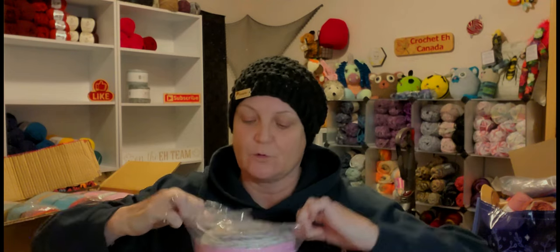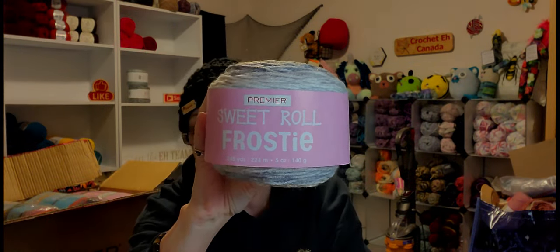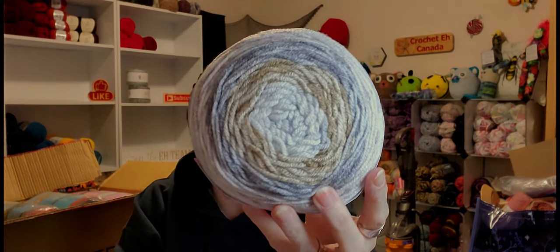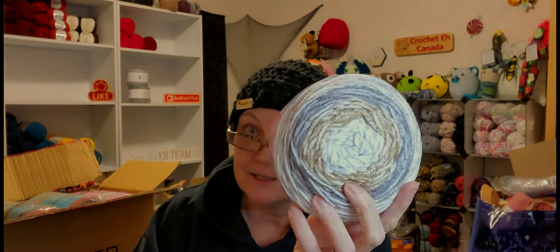Number one, I got the Sweet Roll Frosty — I love this stuff. This is a new setup, so forgive the lighting and all that. The color is Iced Coffee — gotta love my iced coffee! This is 100% acrylic, medium weight four.